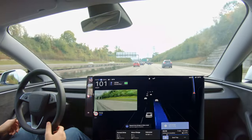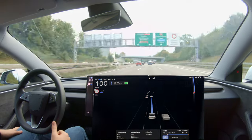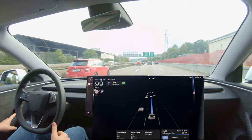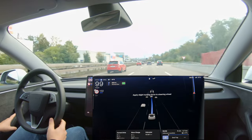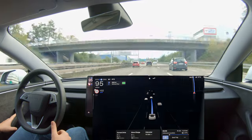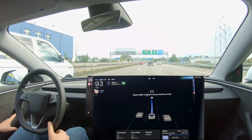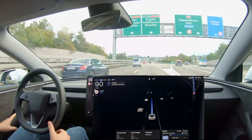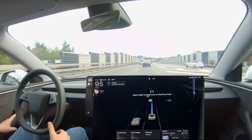During this drive I was trying to see what are the limits of the system right now. You see a lot of 'applied torque to the steering wheel' messages on screen — that's because I was not paying attention to the road all the time. I was trying to look around and see exactly when the system gets triggered, and also playing around with my hands on the wheel to find a good position where the system doesn't complain and that's also comfortable for a longer road trip.